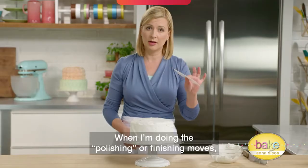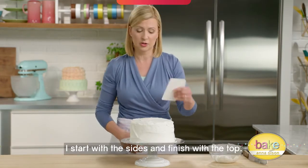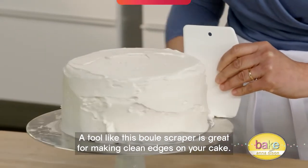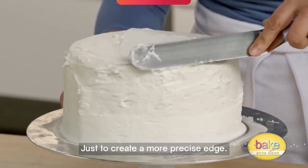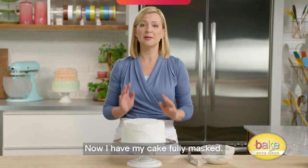When doing the polishing or finishing moves, start with the sides and finish with the top. A tool like this bowl scraper is great for making clean edges on your cake. For the top, pull from the outside in to create a more precise edge. Now the cake is fully masked.